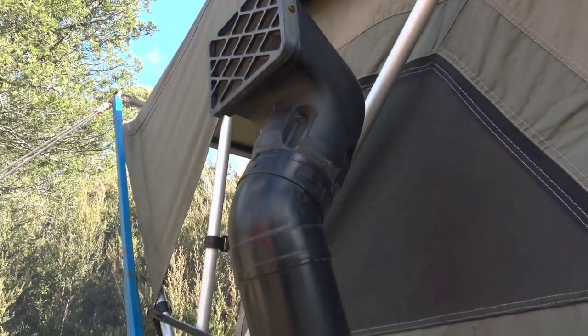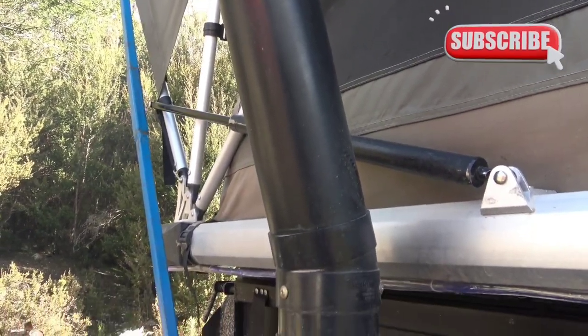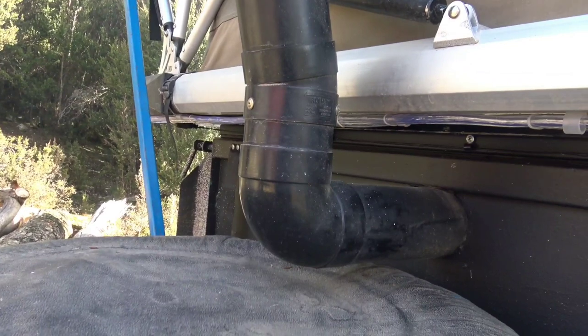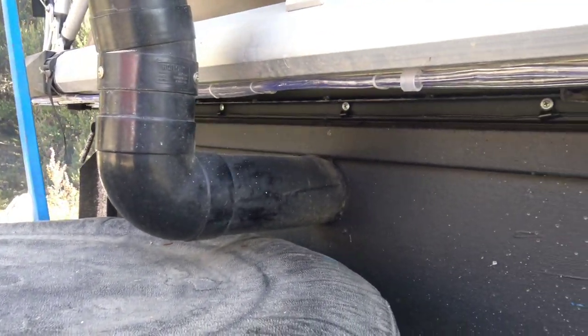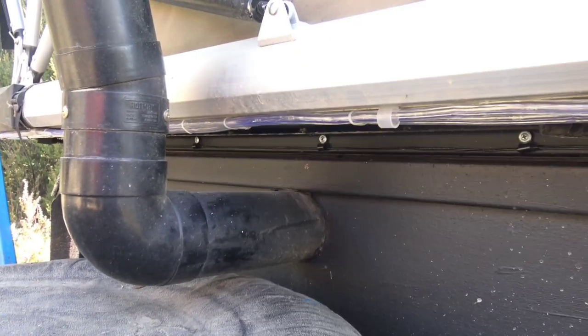I've been asked by one of my subscribers to do a video on the snorkel pressure tube that I've got going into my trailer. It's quite simple really — you can get pressure vents and put them on canopies and they do a great job of keeping dust out, but that wasn't going to work for this setup.